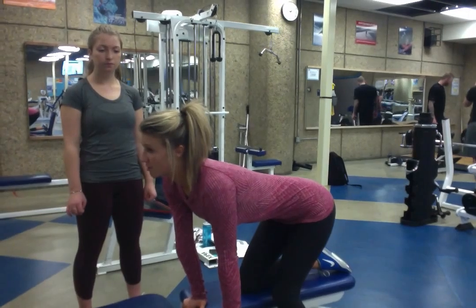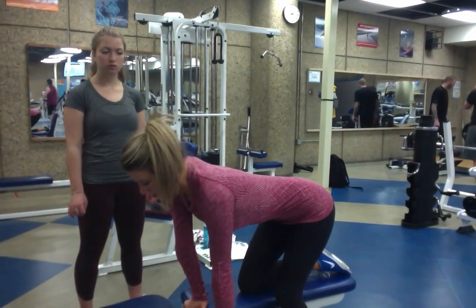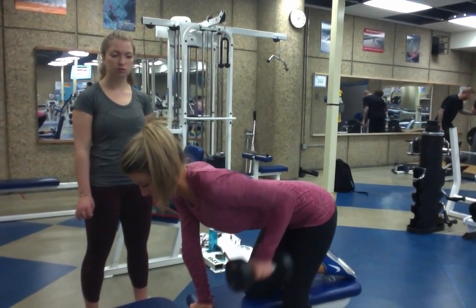You're going to really retract your scapulas on this. So you're going to bring it up and back down, up and back down. Make sure your head is facing the floor. Really working your back.